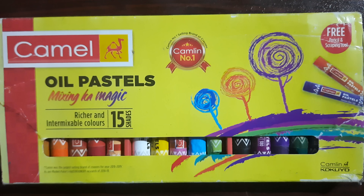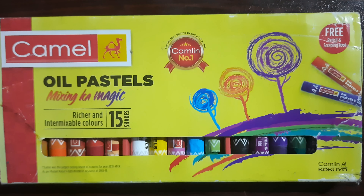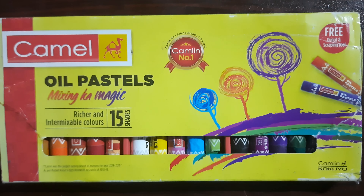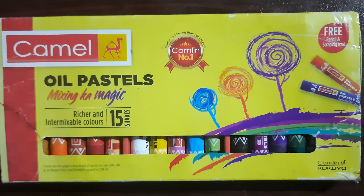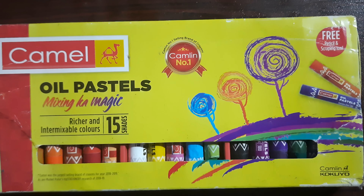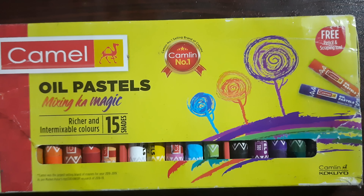It's easy to use the oil paste. 15 shades are available, and 55 shades are now in total. In this case, it can create a painting effect.